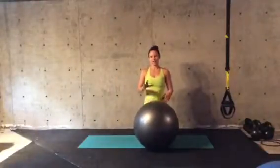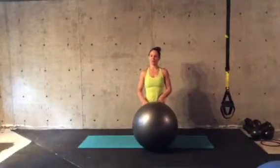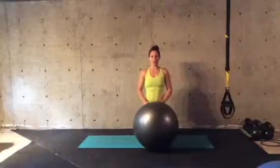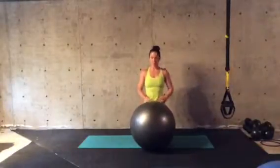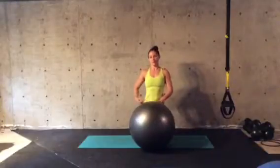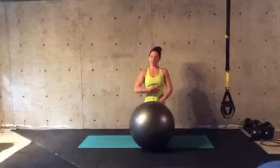This next move is called IYT. You can use the stability ball as a base, but if it's uncomfortable you can also do this laying on your stomach on the floor. Getting the position right is a little bit challenging. I feel more comfortable with more of the ball along my hips and low ab area. Some people will put it more towards their rib cage.